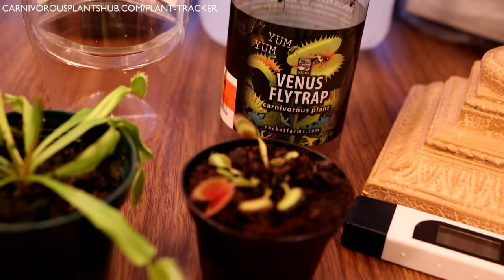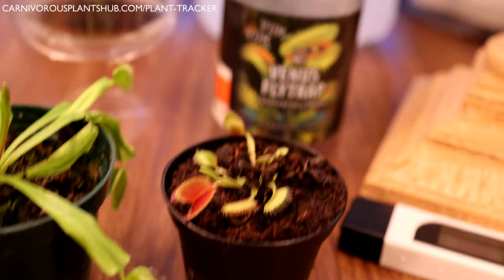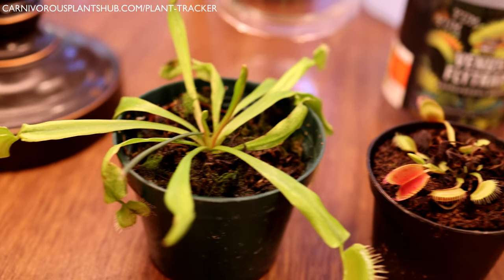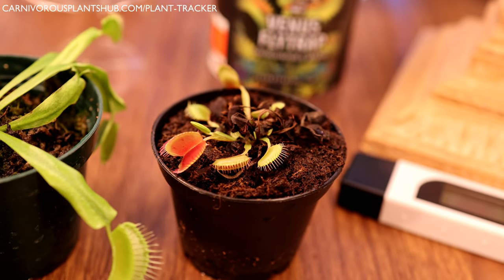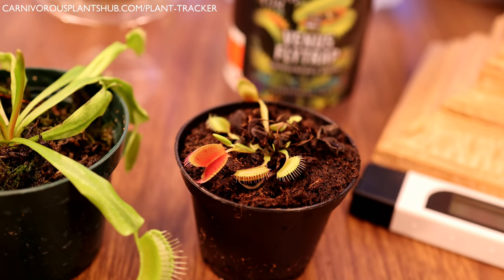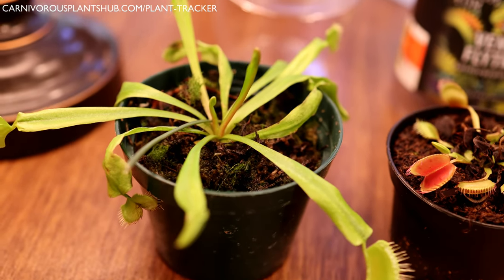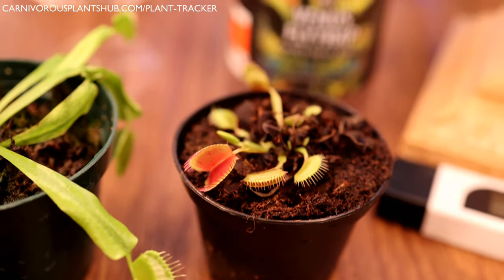Go ahead and throw these death cubes away. One of the most important things to understand is that Venus flytraps do not need a terrarium — that's a really common misconception. A lot of people think Venus flytraps are tropical, but they are definitely not. They actually natively grow in North Carolina, so they go through a winter dormancy, which makes them a really bad plant for a terrarium.